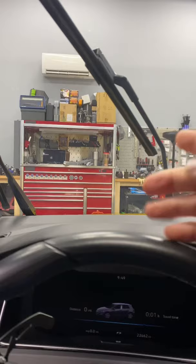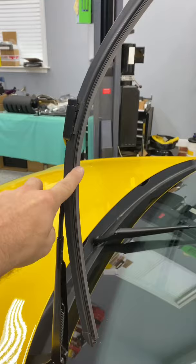Step one, turn your ignition on. Step two, turn the ignition off, then immediately push the wiper stock down. This brings the wiper blades up into service position. Now you can easily pull the wiper blade away from the windshield and change the blade.